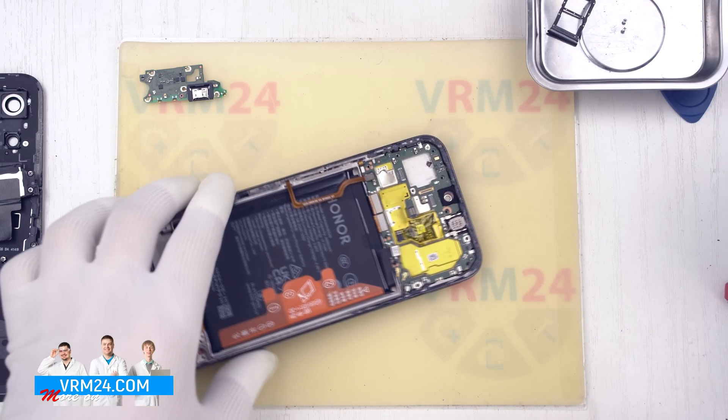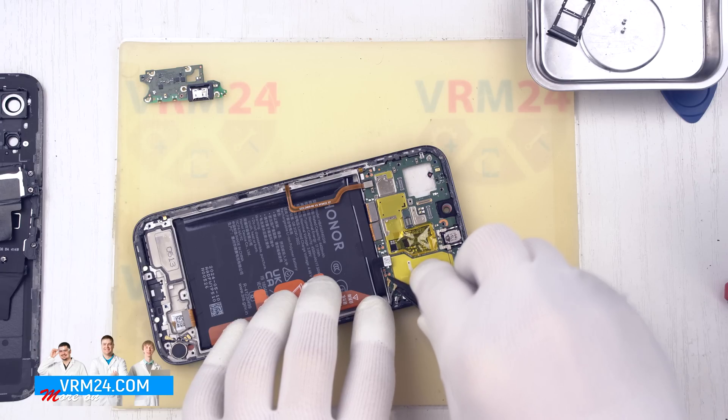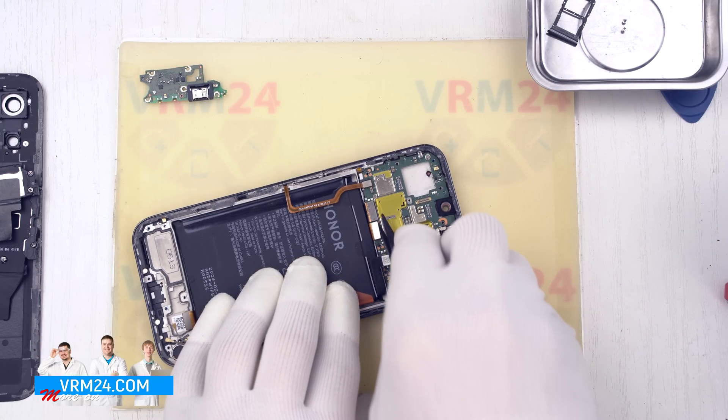We move on to the upper part. In the same way, we disconnect the two coaxial cables, the cable to the subboard, and the cable to the display.